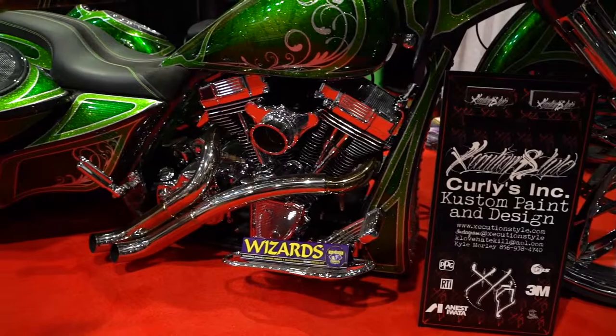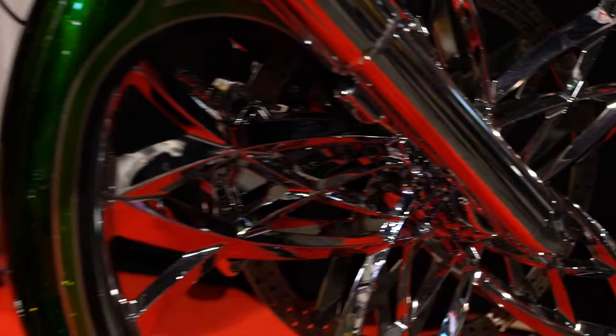I'm Kyle Morley from Execution Style Custom Paint in New Jersey. Execution Style has been my custom paint shop for about five years now. I come from a custom background — as early as being a youngster, my father grew up racing and doing drag racing, and it just kind of all fell in place from there. My background is in the collision industry, covering everything from metalwork, fiberglass, body filler, primer, and paint.